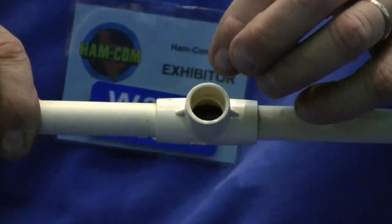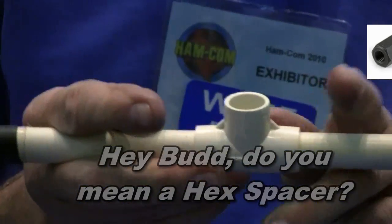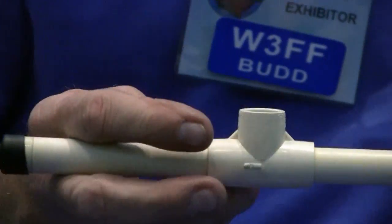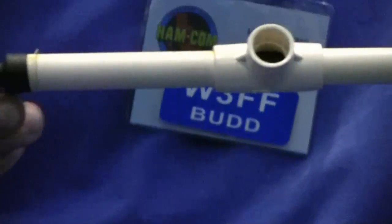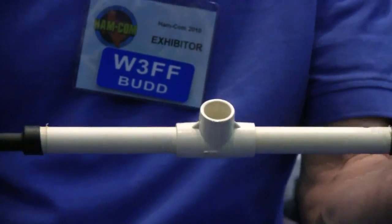Inside there is a product called an extended nut — an elongated nut that takes quarter-inch threads. I put that in the center and thread these two whips into it.